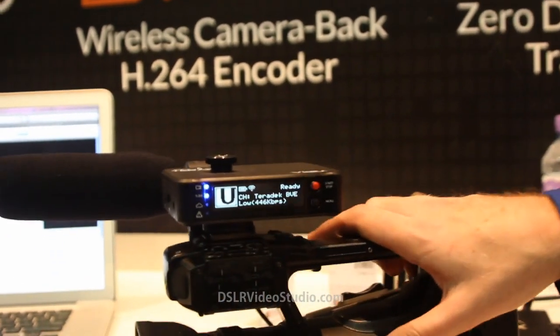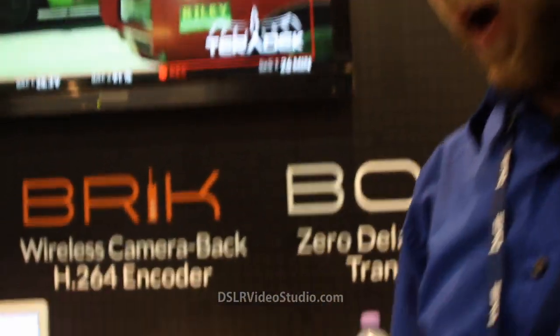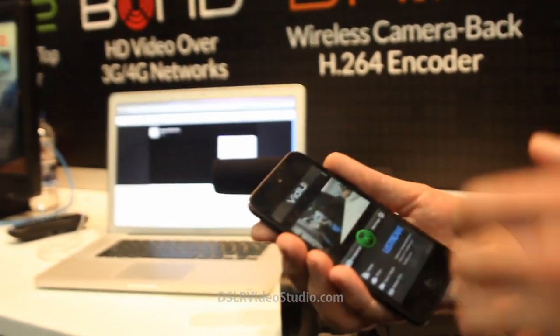What we can do with this — we have direct integration with Ustream and with the new Livestream platform. It's really just kind of a simple video encoder. We make lots of other products to do live internet streaming and broadcasting back all over the internet, but this is a very simple, easy, elegant product to use.